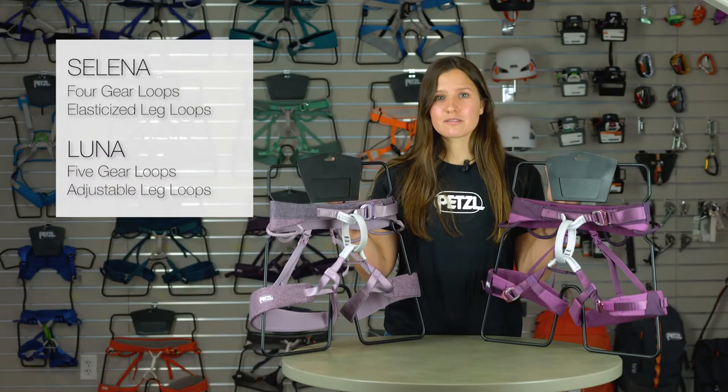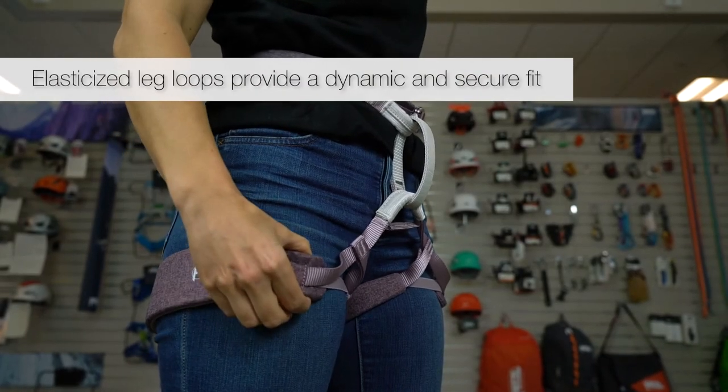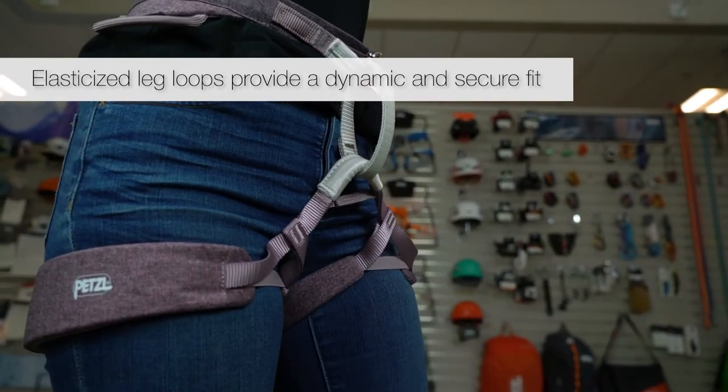The only real differences between these two harnesses are the leg loops and the gear loops. The Selina has elasticized leg loops that provide a dynamic fit around the legs to keep them in place and limit any restriction to your range of motion.